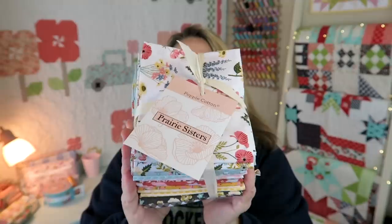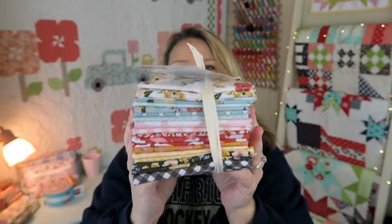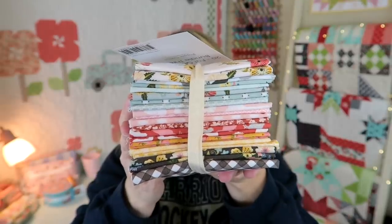This is a super easy project and it's a perfect way to use up your scraps. I'll be using the Prairie Sisters line by Poppy Cotton. These fabrics are really fun and colorful. These quilt-as-you-go panels are great for all kinds of different projects and I have a bunch of fun ones coming up for you guys shortly, but today let's go ahead and get started on this one.